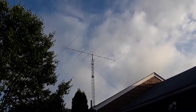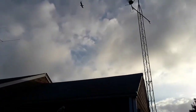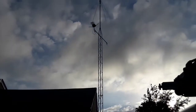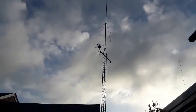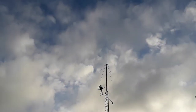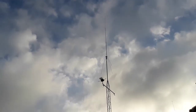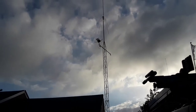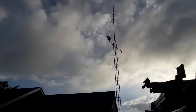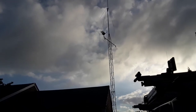It stems up about a foot and a half above that, and then on this side of the house we have the 30-foot tower. This one leans down also, so when I need to work on this one I just lean it down. But that's the IMAX 2000 up on top of a 30-foot tower, and I've got a TV antenna — high def.